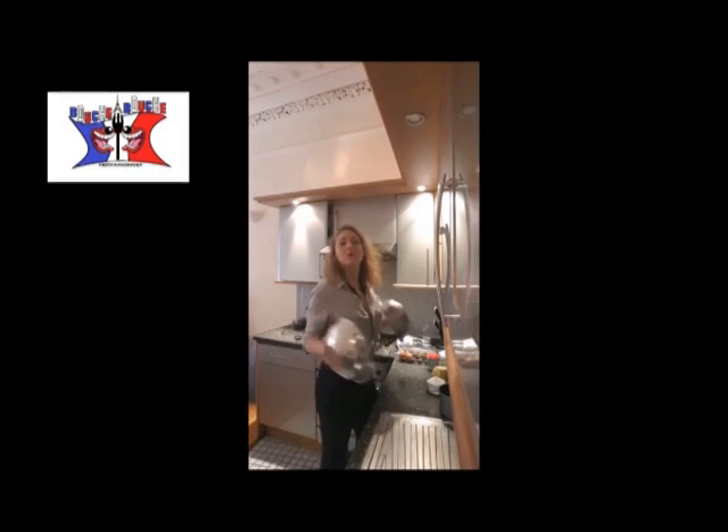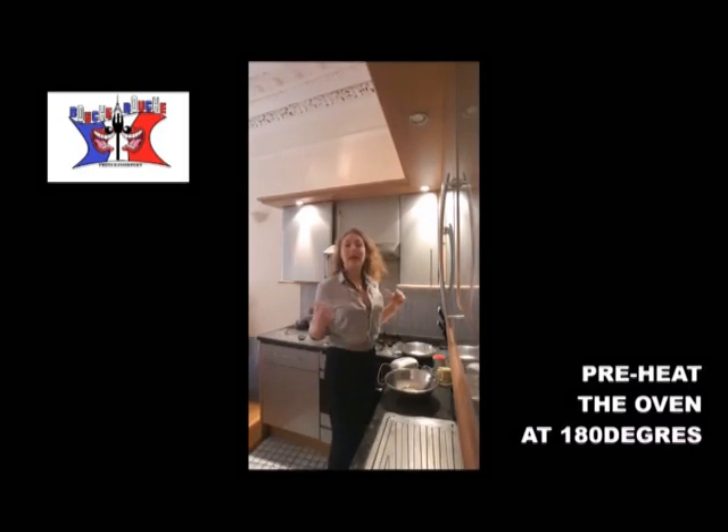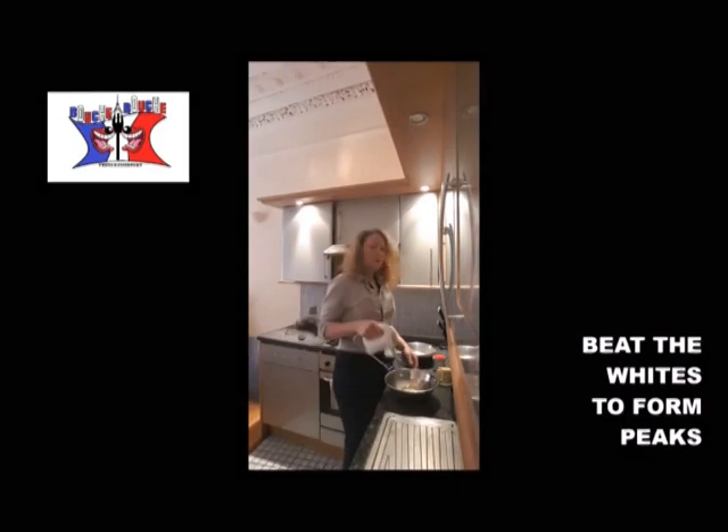Step 1, you put apart your yolk and white. You preheat the oven at 180 degrees. You beat the egg whites until they form peaks.